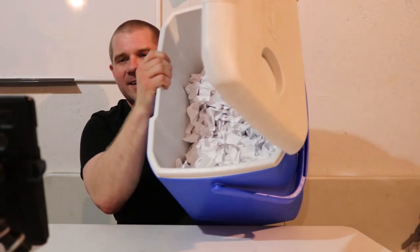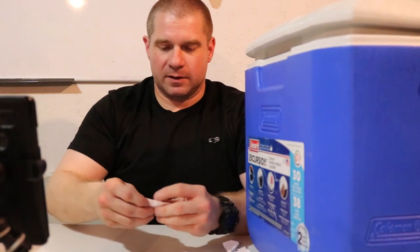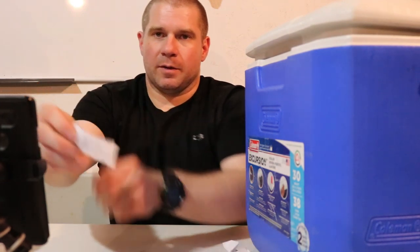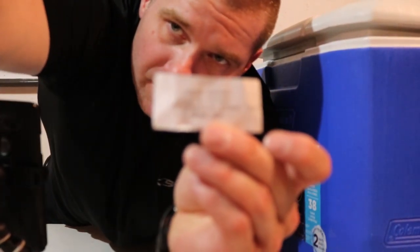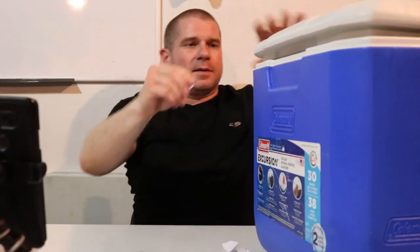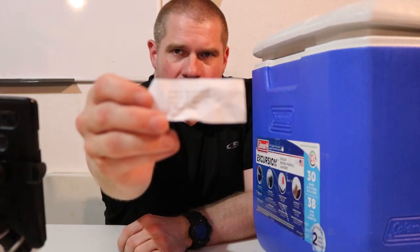We're going to draw that now. A few thousand people entered, and if you follow me over on Instagram you saw me trying to cut up thousands of entries. This is what thousands of entries looks like in the cooler. We'll pull a couple at random so you can see that these are all different entries — every one of these is different. People are watching it live.